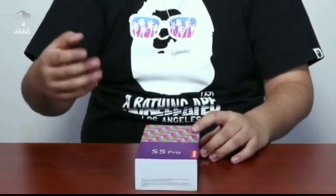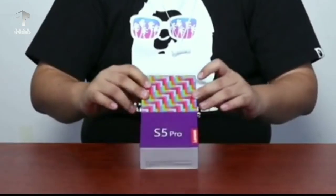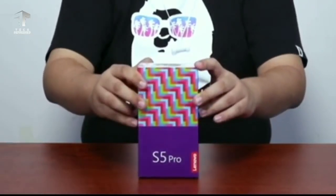Hey guys, today Lenovo's new mid-range smartphone launched — that is the Lenovo S5 Pro.